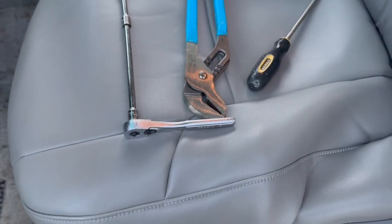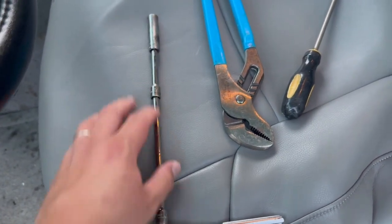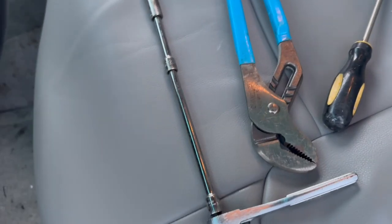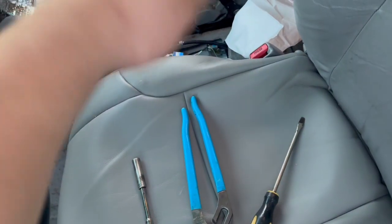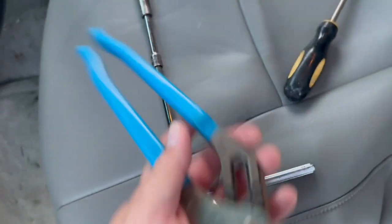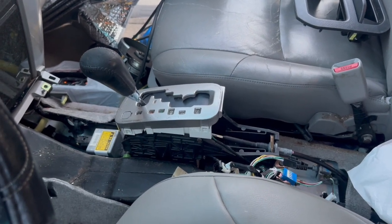The only tools you're going to need are a flathead screwdriver, a 10 millimeter socket and ratchet — I do have a pretty long extension on here, it could be done with a smaller extension but it's going to be very difficult, so if you have an extension go ahead and use it, and you can stack multiple extensions to get it tall enough to reach into the bin. You're also going to need a pair of channel locks; you don't necessarily need one this big, this is just the one I had.